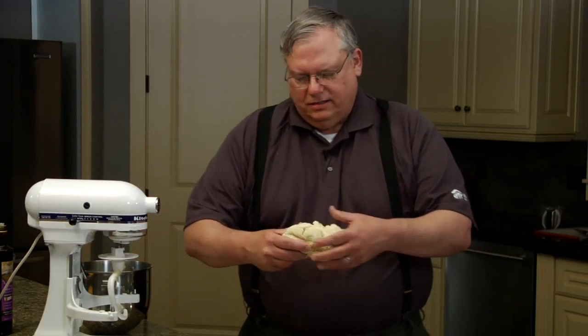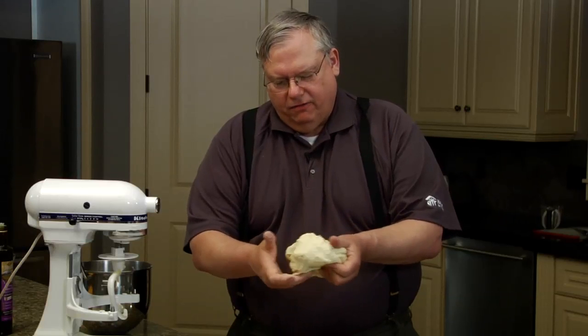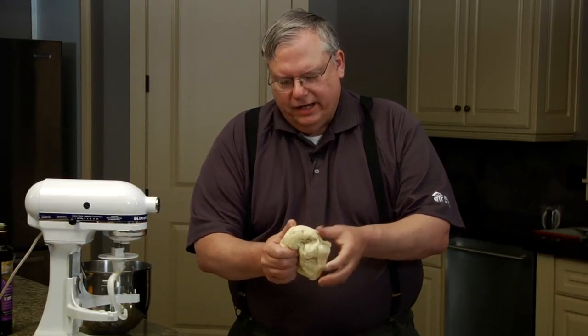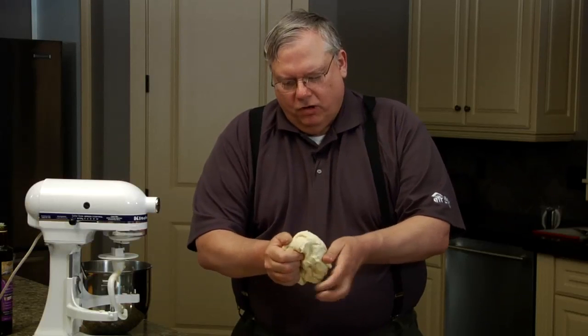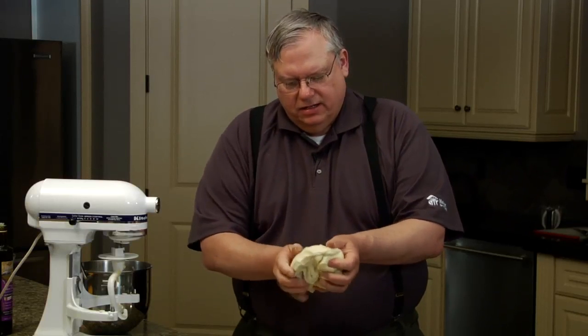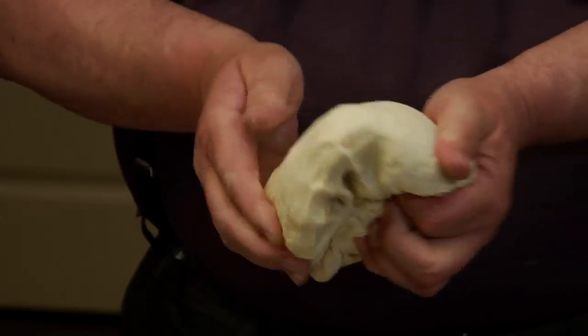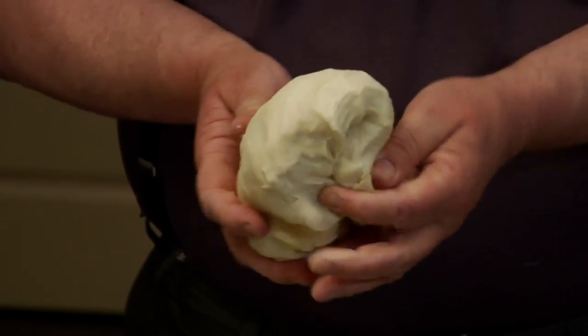Now look at this — it's smooth, it's stretchy, it's sort of rubbery. What I'm doing is curling under the edges and going round and round. I'm trying to make one ball with no creases showing so that as it rises it doesn't have any gaps or anything like that. You can see it get real smooth now.